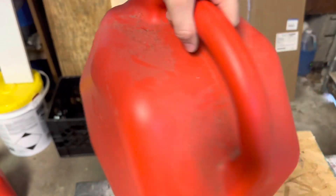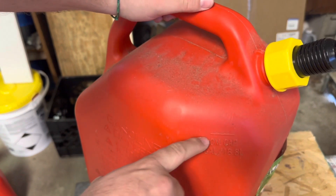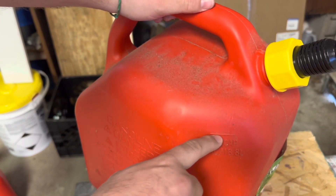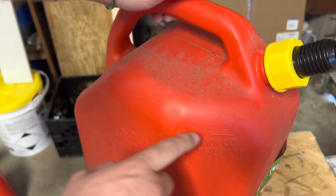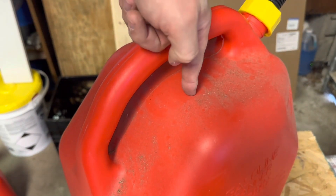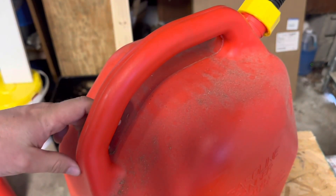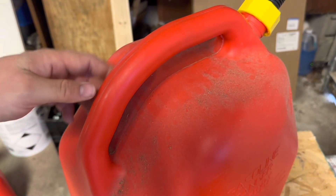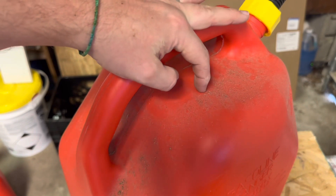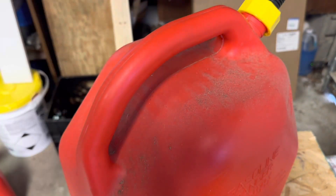The next thing is to add a vent cap. When we fill the can all the way up, the fuel level is right here, so you don't want to place your vent cap below that. I'm going to put mine right here on top. The other one I put in the handle — it works, but I didn't really like how it turned out.